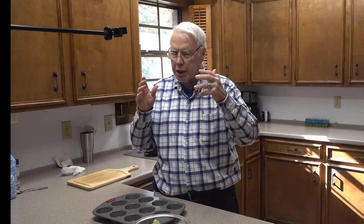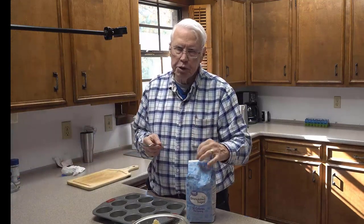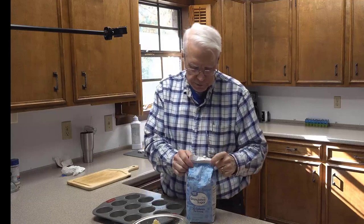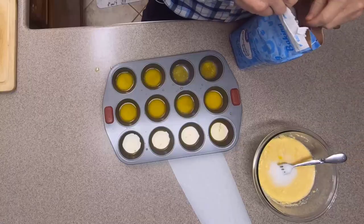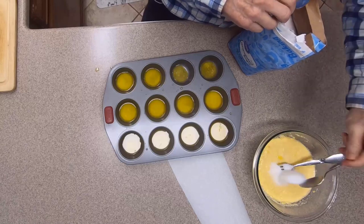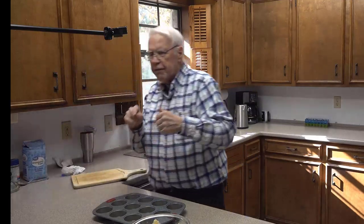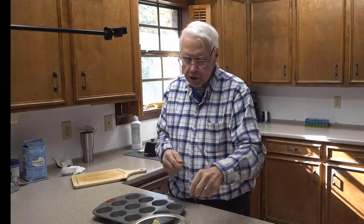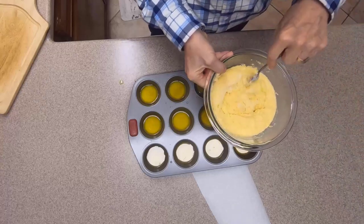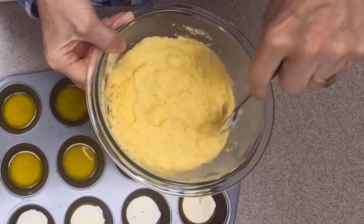Now here's my other secret — I learned this from somebody else and I'm sorry I just don't remember who. The second secret is: add a couple of tablespoons of sugar to your mix. You don't want enough sugar to make it sweet; you just want it to give that little extra something. Like when you add salt and you can't really taste the salt but it just perks up the flavor — this perks up the flavor of the mix.